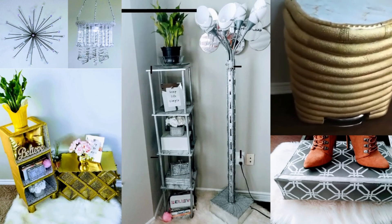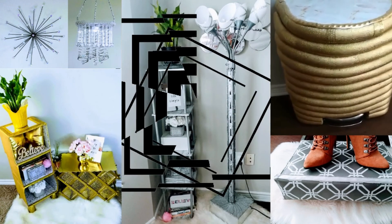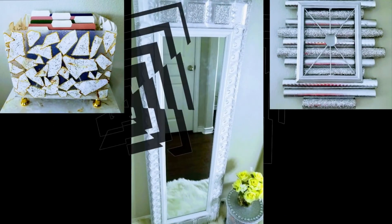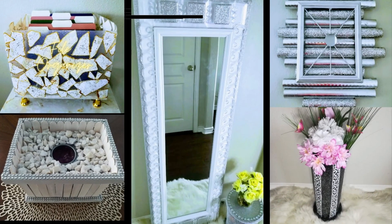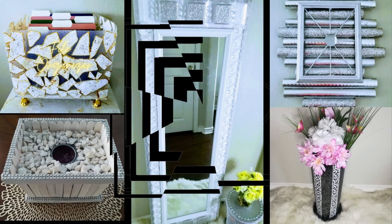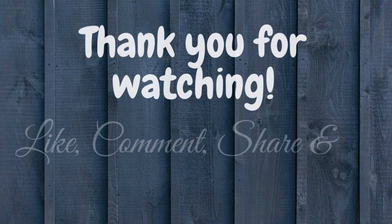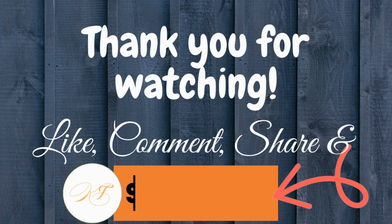We have other amazing DIY videos, and after this one ends will be a great time to check them out. Before you go, don't forget to give this video a thumbs up, comment, and subscribe. Thanks again for watching, and we'll see you next Saturday.